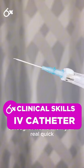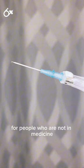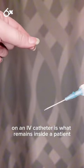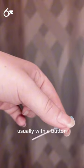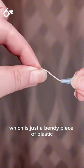I thought I would show y'all real quick how an IV catheter actually functions. It's a common misconception for people who are not in medicine, or people who are new to medicine, that the needle on an IV catheter is what remains inside a patient. But once we insert it into the vein, the needle is withdrawn — usually with a button — and what remains is the catheter, which is just a bendy piece of plastic.